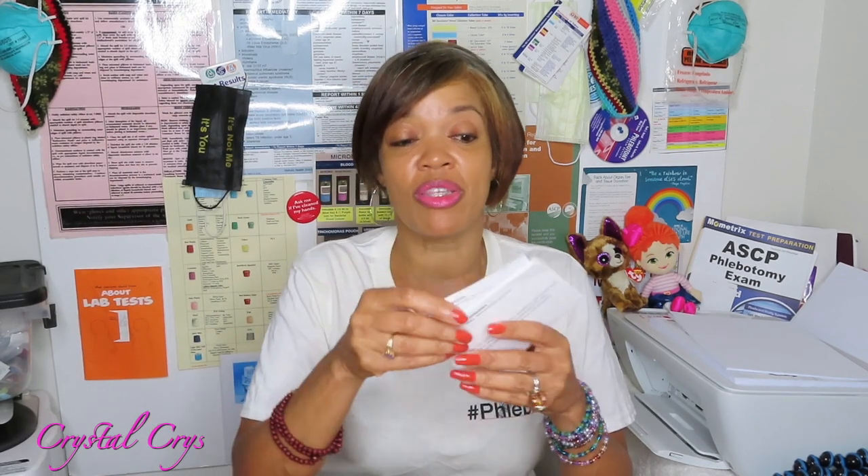Today we are doing our last card, which is part of the ASCP phlebotomy exam flashcard system — the last one in the specimen collection portion covering tubes and additives. There are many cards in this set; if you want to get your own, there's a link in the description box. It's the actual set I have — sheets of paper about 8.5 by 11 that you perforate and tear apart into a flashcard system.